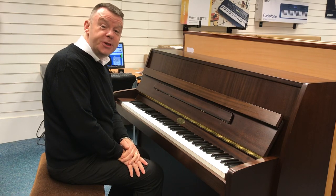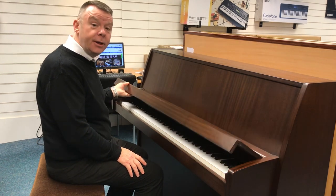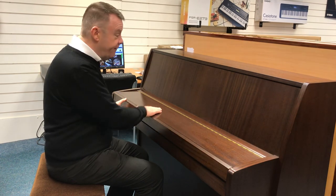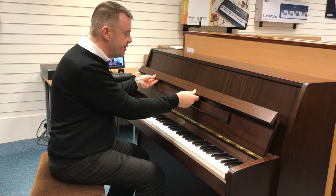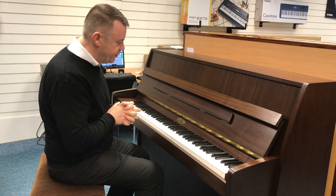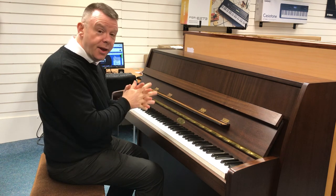Hello and welcome to Rimmers Music once again. My name is Andrew here in Southport, where today I'd like to show you this very nice Kemble Cambridge upright acoustic piano, finished in a very nice walnut satin — a nice deep walnut colour. It's in excellent condition, really nice condition, with some very minor age-related marks about the case and a nice wide music rest to hold your sheet music.